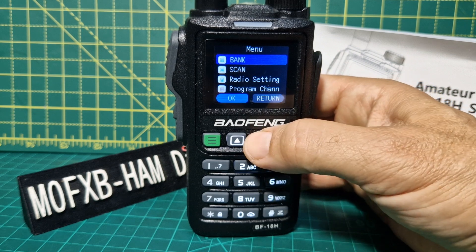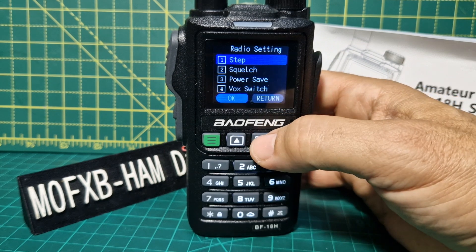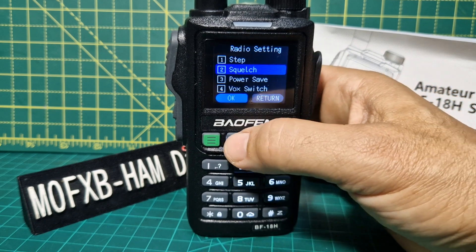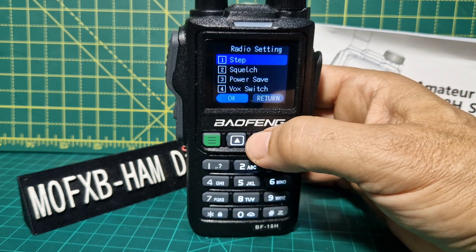There's a big settings menu here and it's all the basic stuff — frequency step, squelch. To change, you just select up and down and go back. If we go up to the step, select the one you like. Yeah, that's nice and simple.